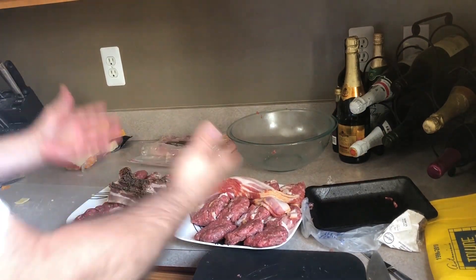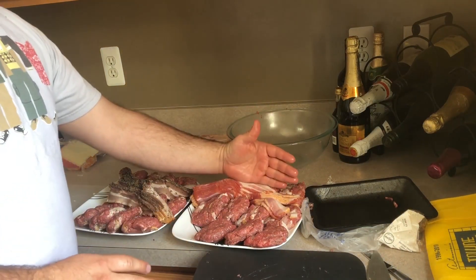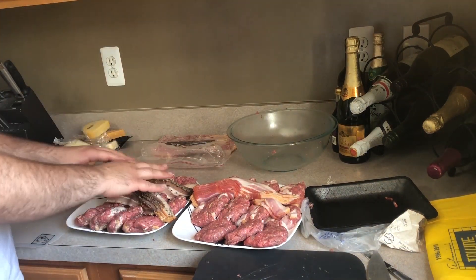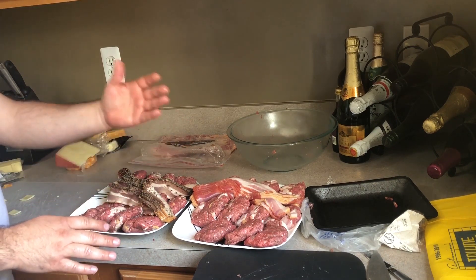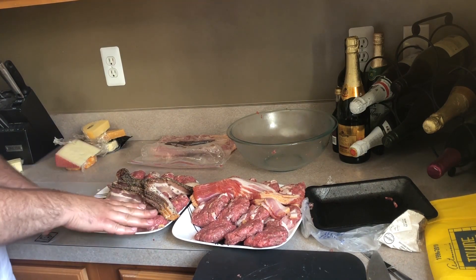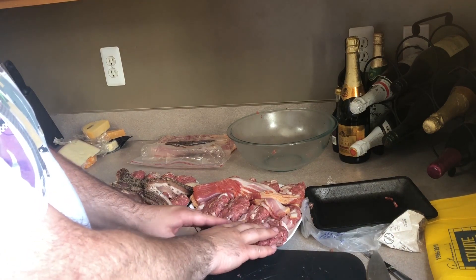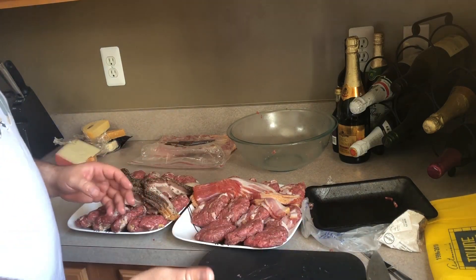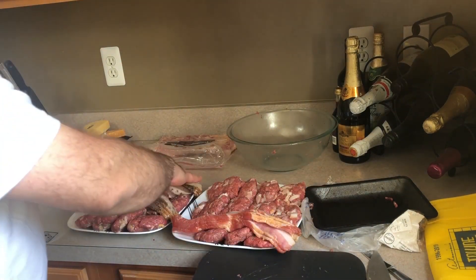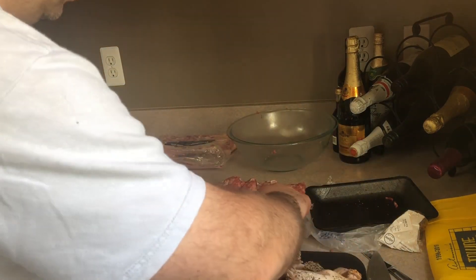Okay folks, there you have it. We have some hickory bacon stuffed burgers with smoked gouda and some black truffle cheddar. And then we have some pepper thick-sliced bacon with smoked gouda and black truffle cheddar over here. We've also got some that are just the one kind of bacon, and we did end up making a couple that are just completely plain burgers. The next thing we have to do is slap some salt and pepper over the top of these things, and then once that's done we're going to hit the grill.